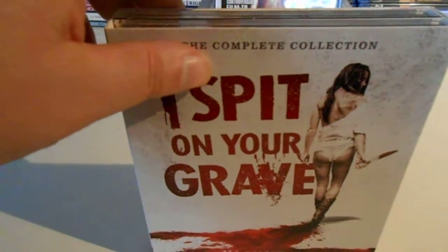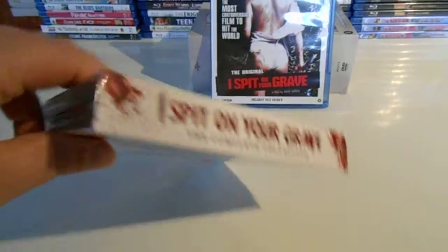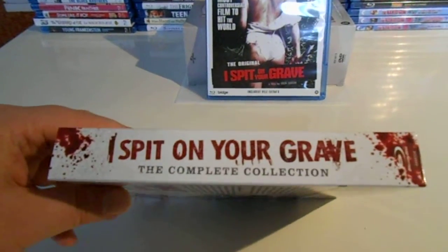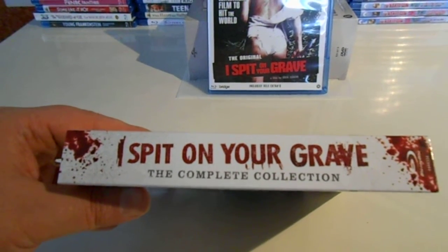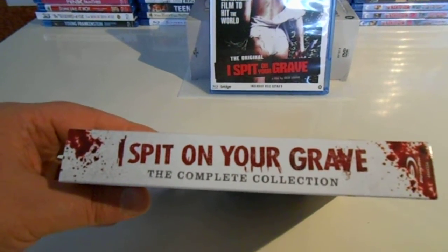I have seen the first one, the original. I have seen the remake, not seen the last two. But I heard good things about them. This is the spine — really cool with the blood.